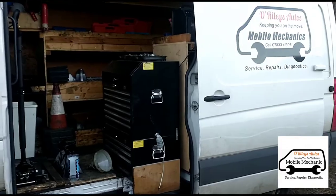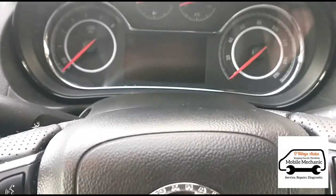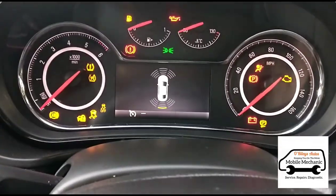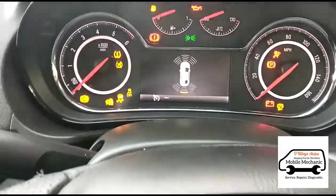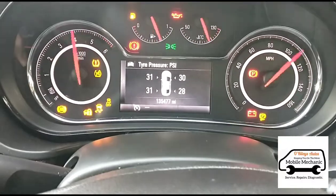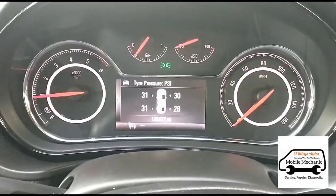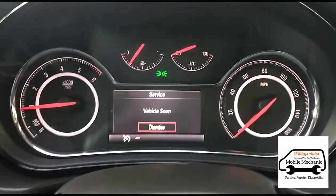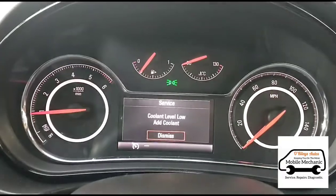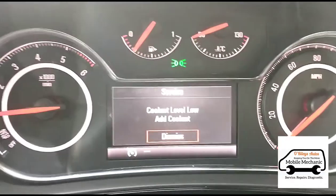Hello, it's Jimmy here at O'Reilly. We're looking at a Vauxhall Insignia, current shape. When we start it up and turn off the parking sensors, this is the warning we're getting: coolant level low, add coolant.